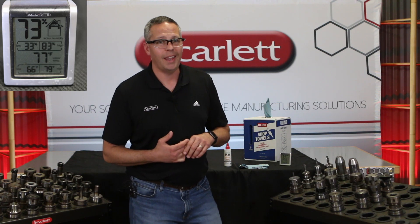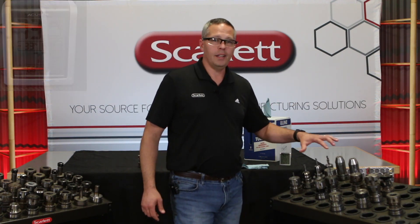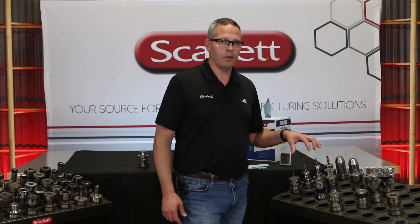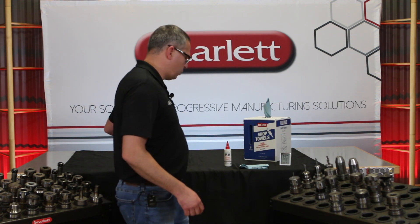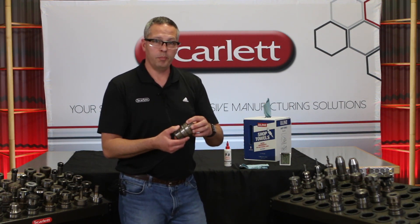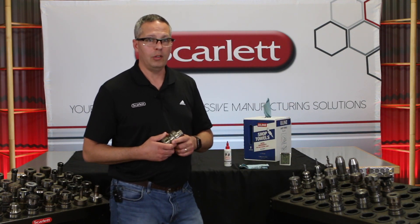Today we're out in Michigan. We just had a huge change in temperature — two days ago we had 60 degrees, today we're in the high 80s with 83% humidity. What's happening is we are getting condensation on these tools due to the humidity. If your tools start to look like this and you start getting rust buildup, this is when it's happening — during these huge swings in temperature and humidity.